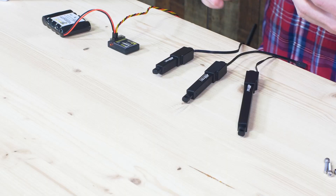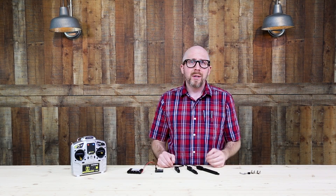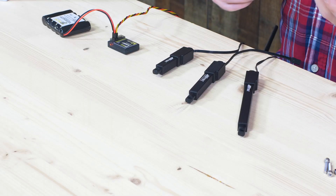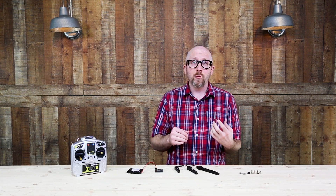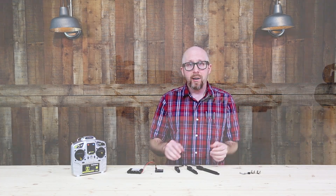Linear servos are really useful in applications where you need a compact solution for creating linear motion, but they can also be used for creating rotational motion as well, just like a standard servo would. One benefit they offer is they provide a great amount of holding power, even when powered off, for your projects.